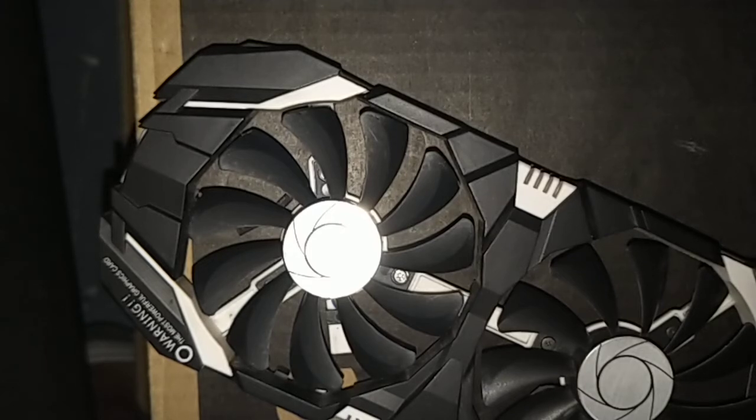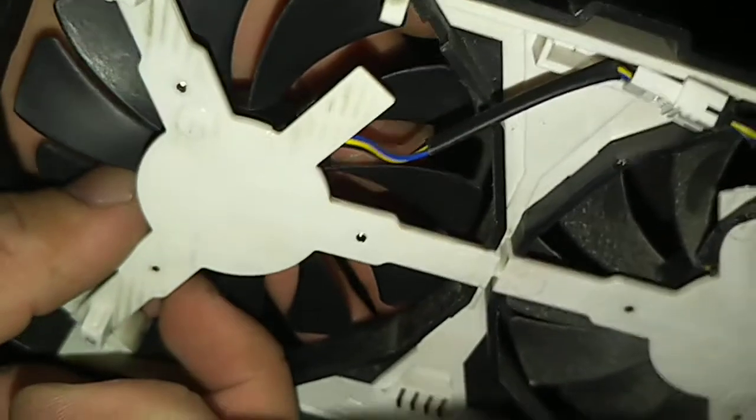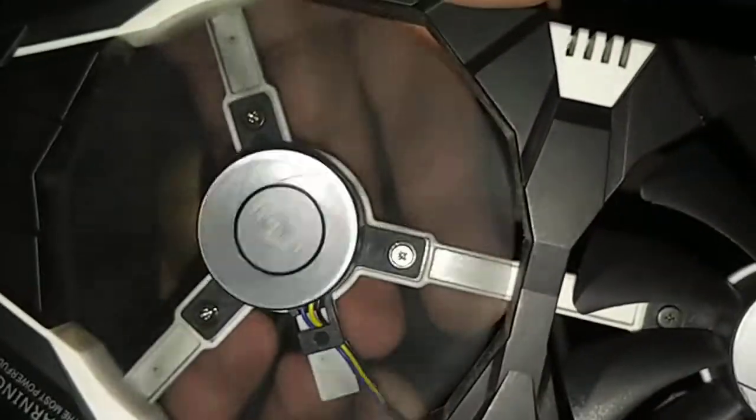In my bag of M.2 screws, there are some deeper and shallower variants — some longer, some shorter. I'm trying to use the longer variants where possible. Again, it's ideal to just save the original screws and don't be dumb like me. It does seem to be secured in, and it feels like it's a secure fit. It also seems like it's not touching the wire when it spins, so that is a successful repair.